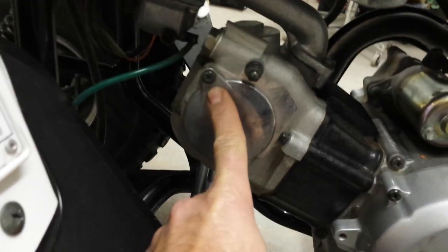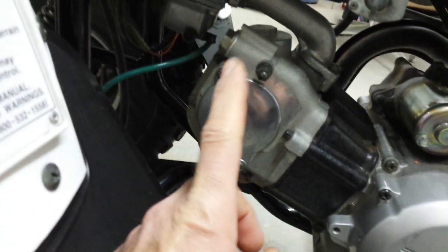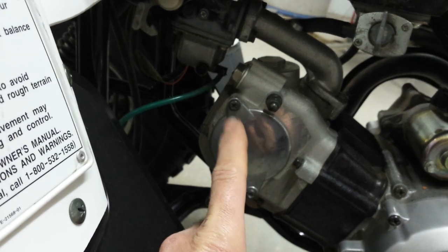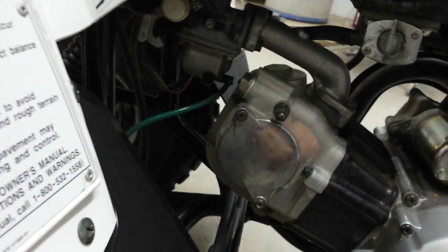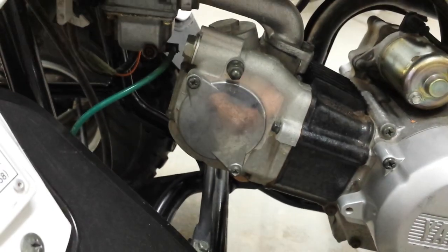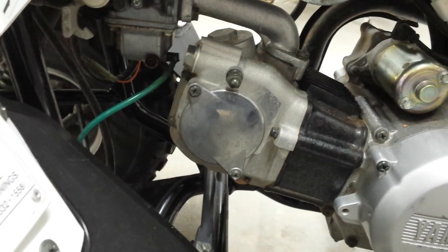For the valves, taking off this cap — I think there's one down here too. The specs are two to four thousandths on the intake and three to five thousandths on the exhaust. So I'm going to strap this thing up to the ceiling, pull that apart, and take a look at where we're at.